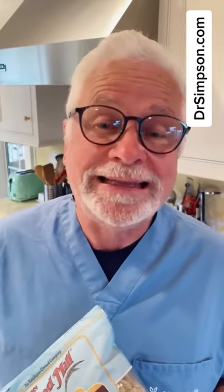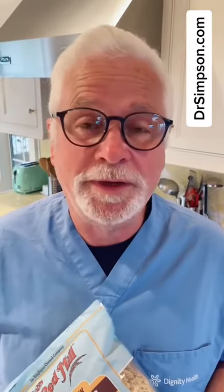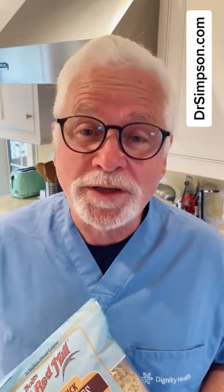Hi, I'm Dr. Terry Simpson. Mornings are tough because sometimes I have to leave the house by 4:15 a.m. to get where I'm going. Just like a lot of you, it's tough in the mornings no matter what time you get up. So what's a great thing for breakfast?